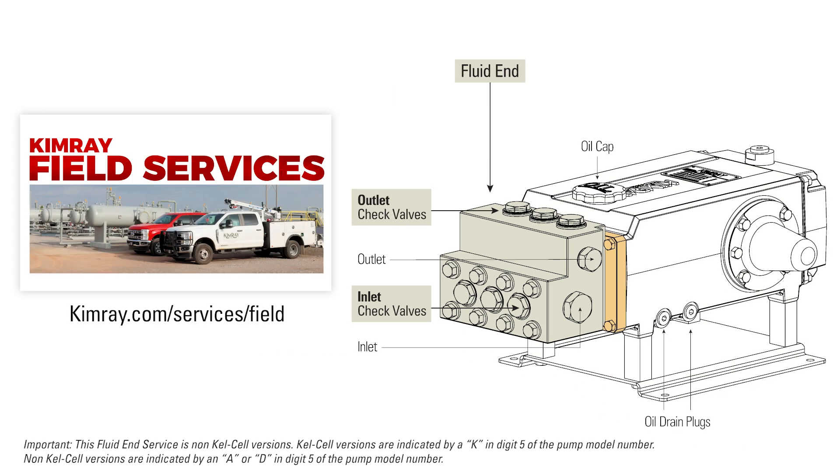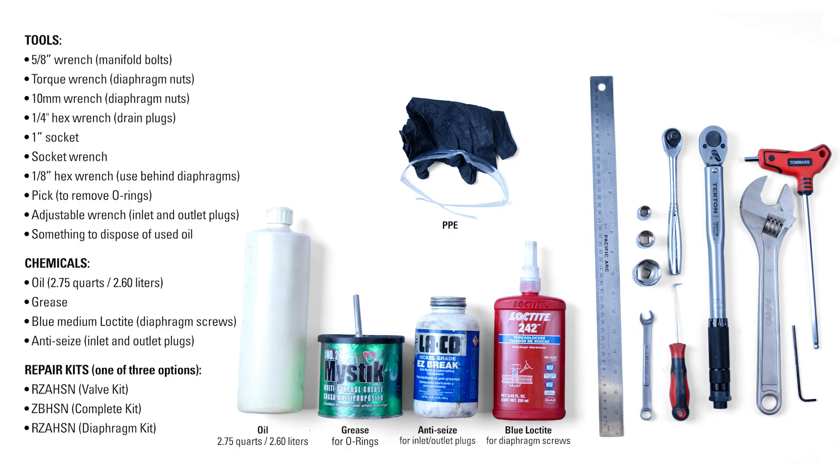If you need help with the hydraulic section or the motor, contact Kimray Field Services. These are the tools, chemicals, and kits you'll need to complete this repair.